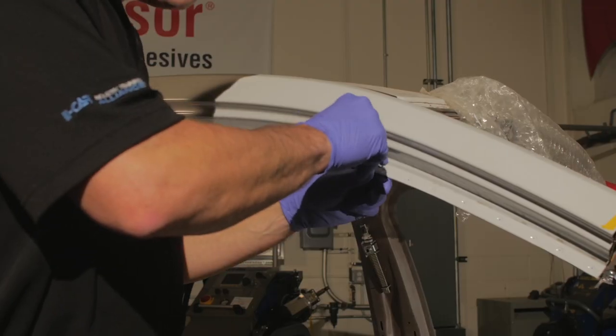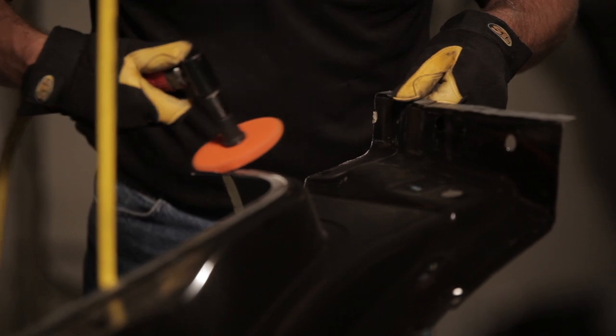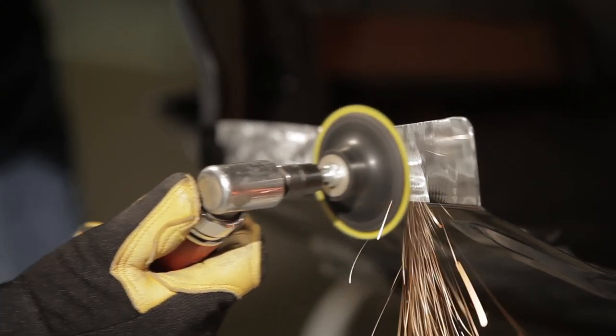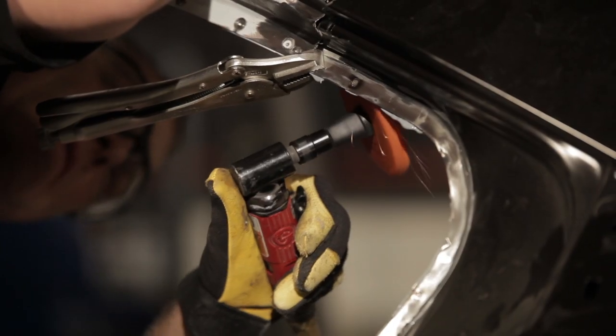By following Lord Fuser's metal bonding standard operating procedure, you will learn the key steps for performing successful metal bonding applications, resulting in more profitable repair that matches the OEM quality and appearance.